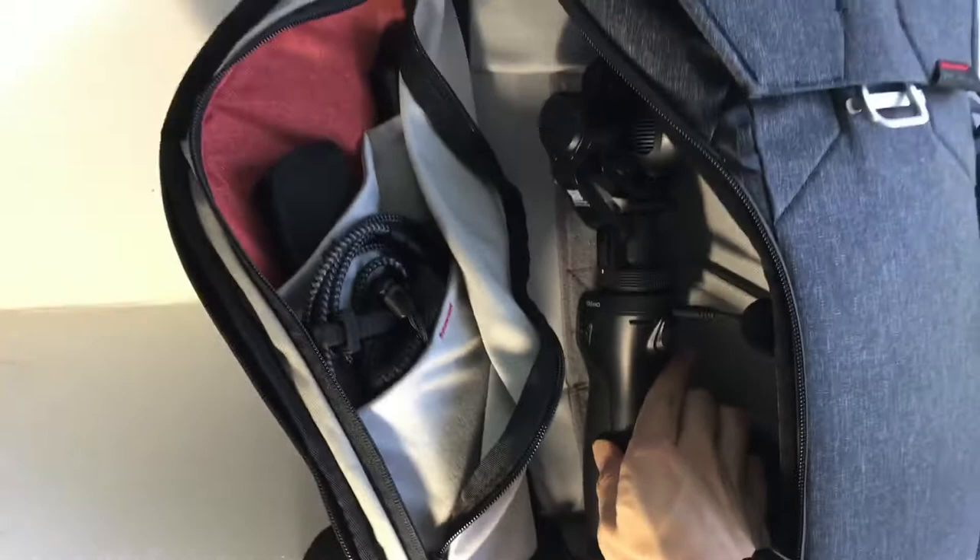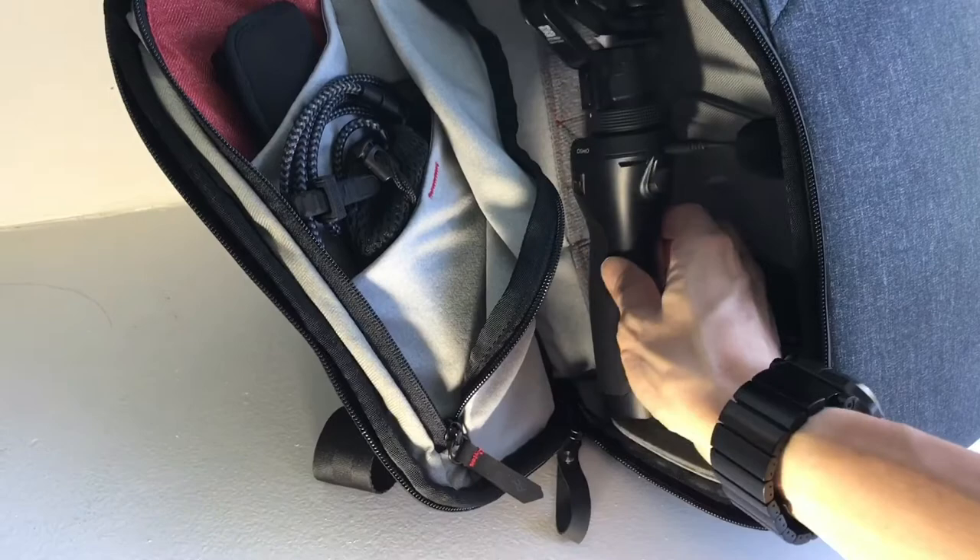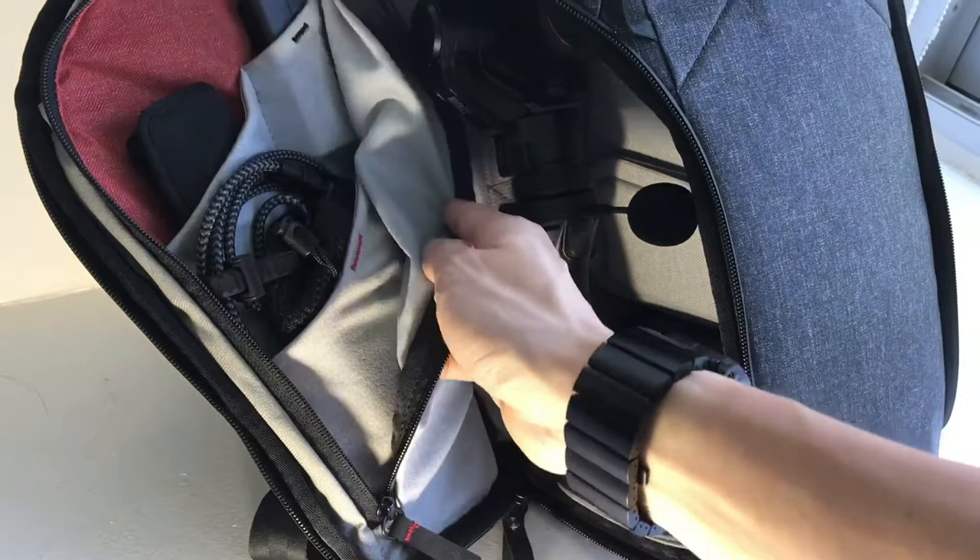The way I have mine set up is that I'm using the Osmo Plus and I don't waste time having to deploy it. Having a vertical space like this with all my attachments fixed up lets me use the camera pretty quickly.